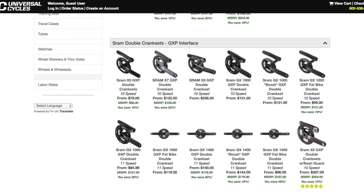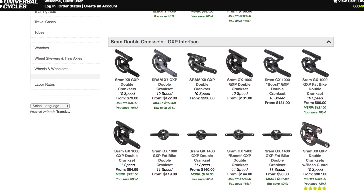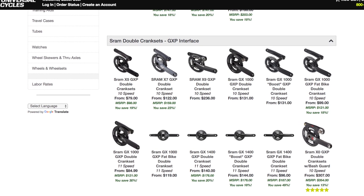Another great option, which is becoming super affordable, are mountain bike doubles. Most mountain bikes are shipping with a one-by now, so you can generally get these for pretty cheap. On our Salsa Vias we're running SRAM X7 or X9 cranks with a 40/28, or you can get them in a 42/28. Those run anywhere from about $60 to $130. Don't overlook the mountain bike double — they're a great option with a lot more appropriate gearing.